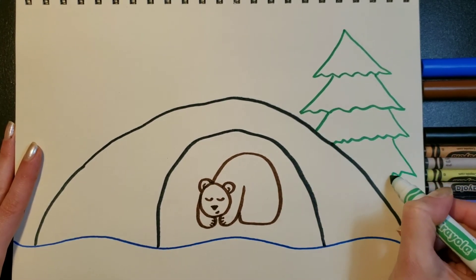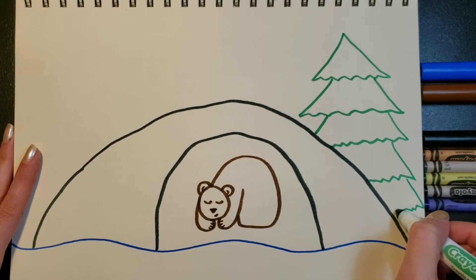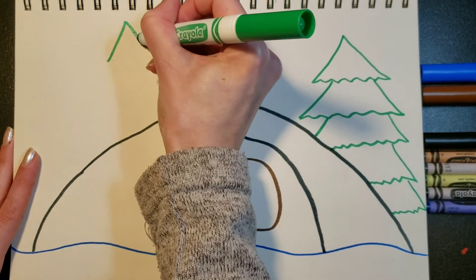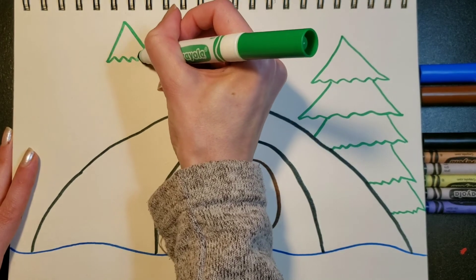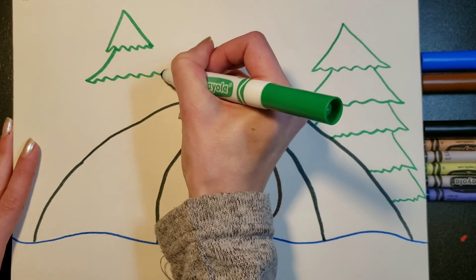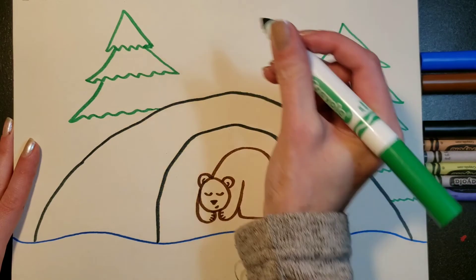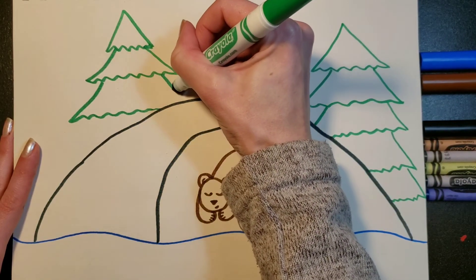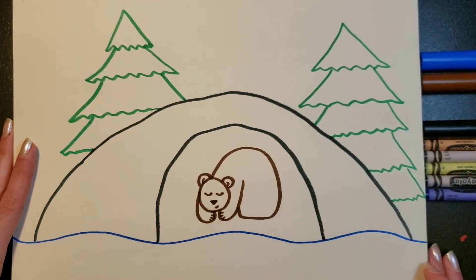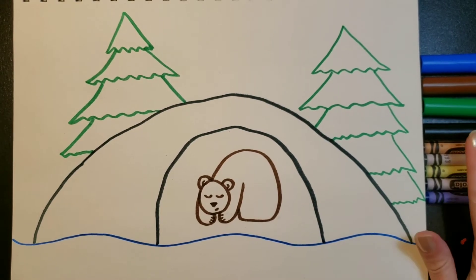Let's do one more tree up here — same thing. You're doing that triangle and zigzag across, then going down and out and zigzag across and back up, zigzagging across until you get to your cave, then just finish that off there. Great! So we're all done with the drawing part — now what's left is coloring.